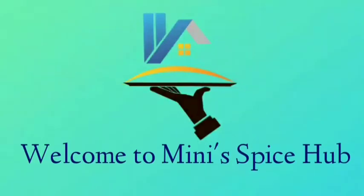Hello, hi friends. Welcome back to my channel. Welcome back to the mini spice up.